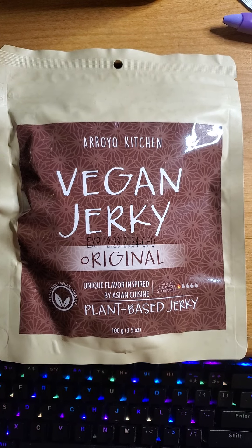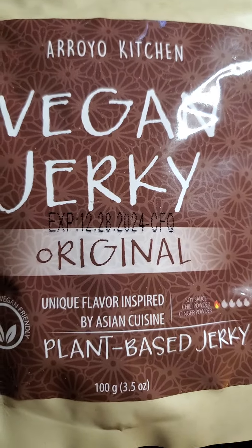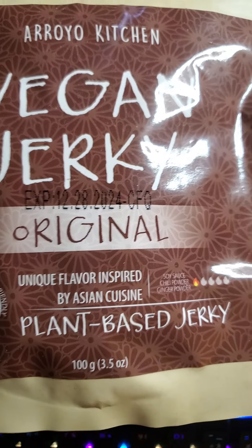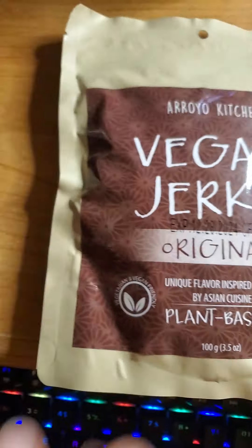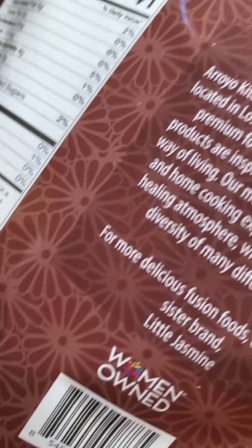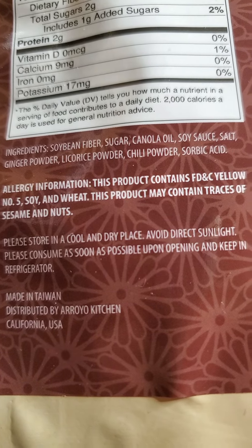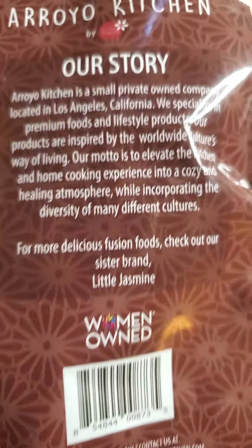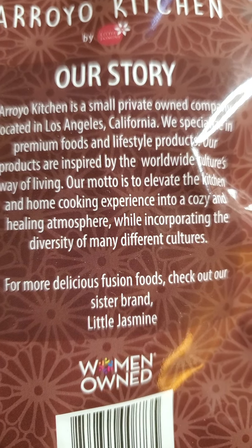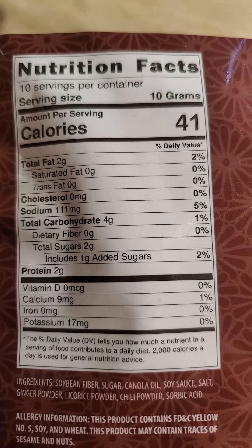This review is of Royal Kitchen Vegan Original Jerky, a unique flavor inspired by Asian cuisine — plant-based, mild, vegetarian, and vegan friendly. It's vegan jerky made in Taiwan, women-owned, and has 10 grams per serving with 10 servings total.